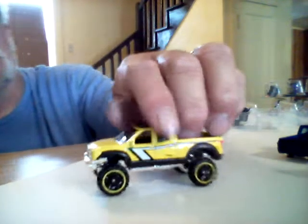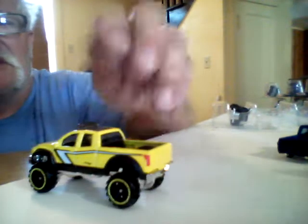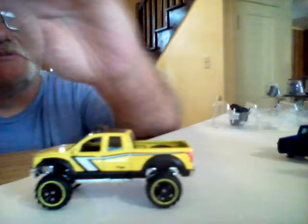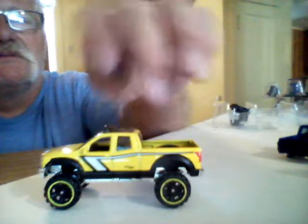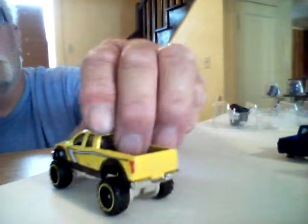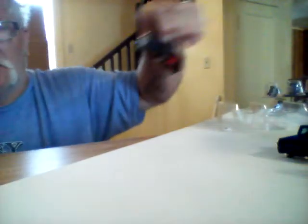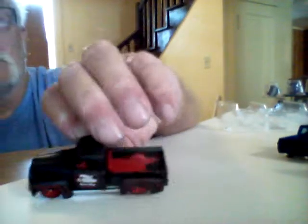This one here — I don't know yet. I don't like the decals they put on it. I wish they'd just painted it yellow and had all the black around here — that'd look pretty cool. Might remove those pinstripes and stuff. And here's another one — another reason why I got the set.